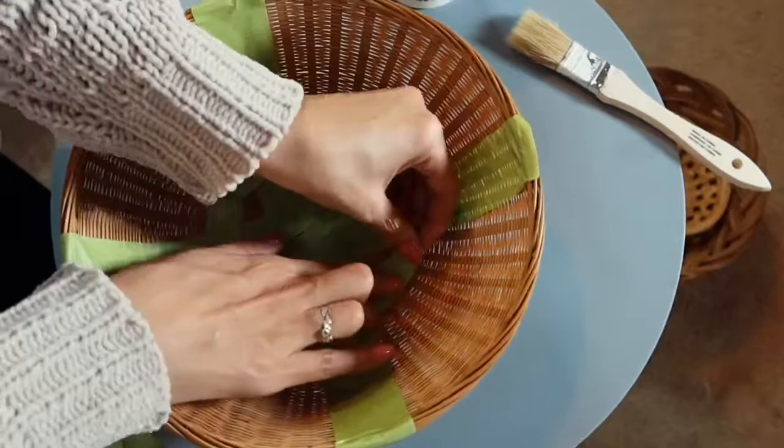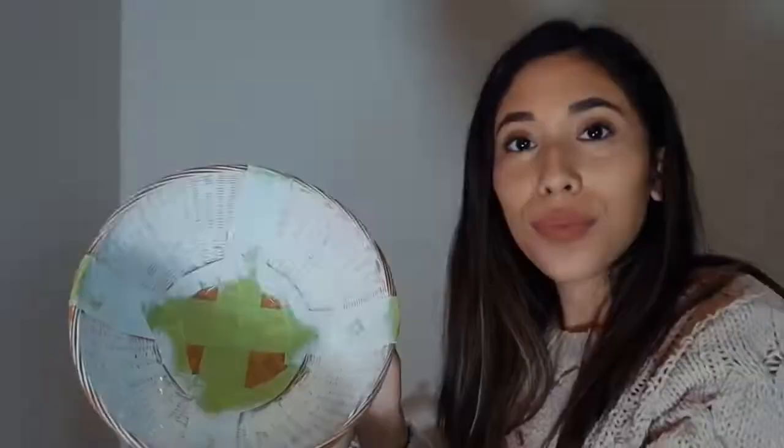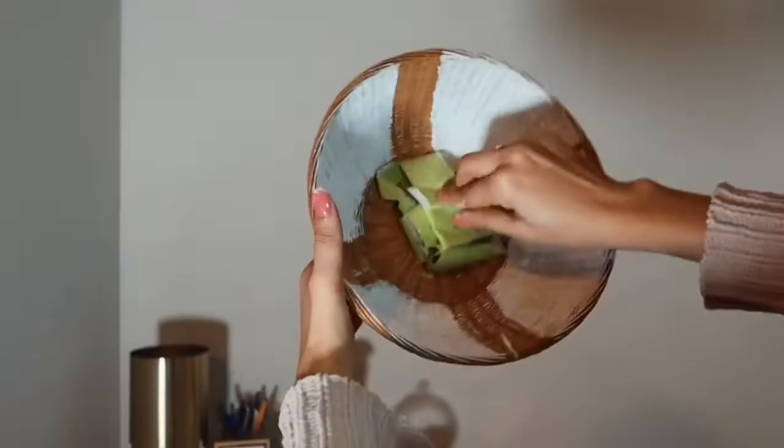I'm also just adding a very thin layer of paint. This is one of the baskets that I painted, and I'm going to go ahead and take off the tape. This came out so good — got a little paint in the middle, but look at that! I love how it came out.